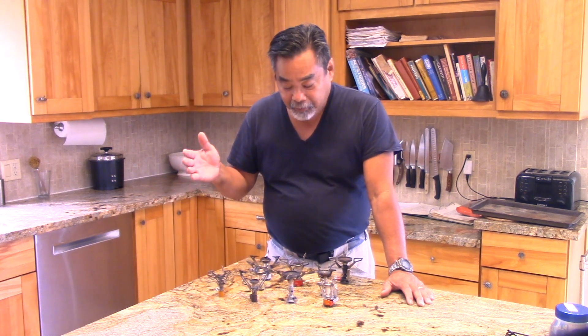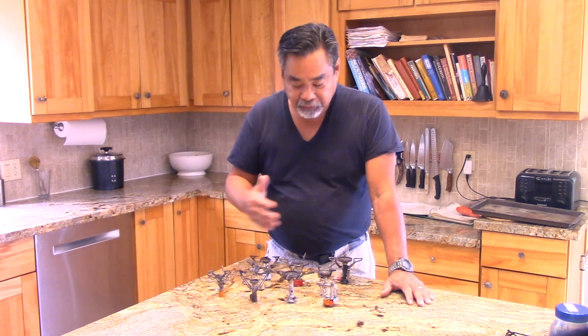Now, a couple things to keep in mind: four miles an hour is actually not very much wind. Even eight miles an hour is really a light breeze. But you can see the response of all these stoves at three different speeds, and then we'll talk a little bit about how they responded.